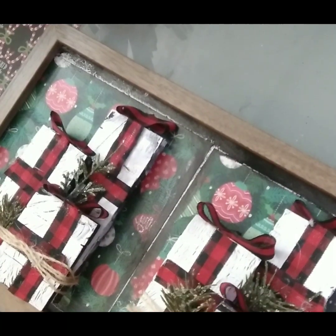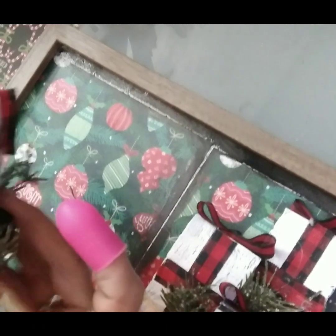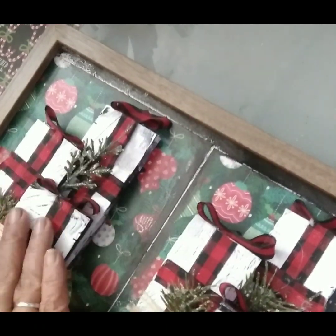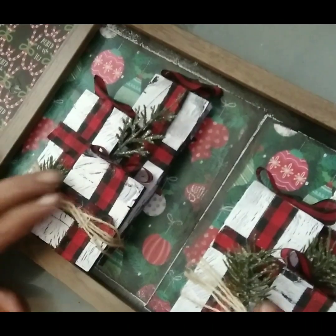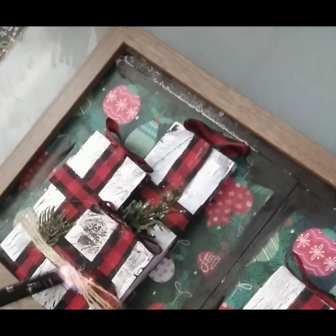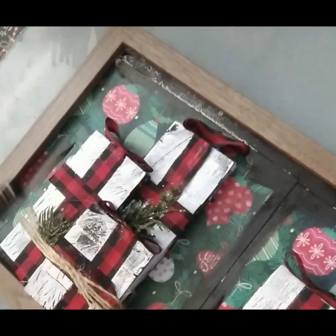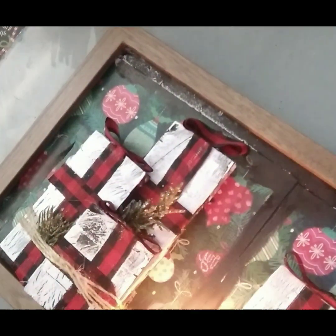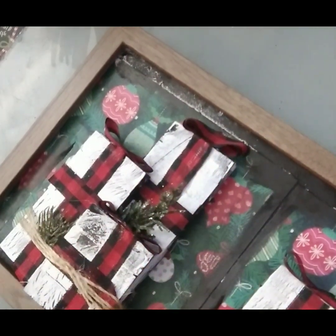Then I am putting it on the baseboard. Okay, so this is our finished project.